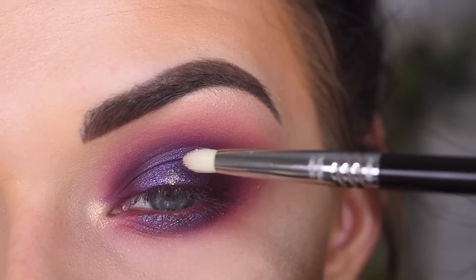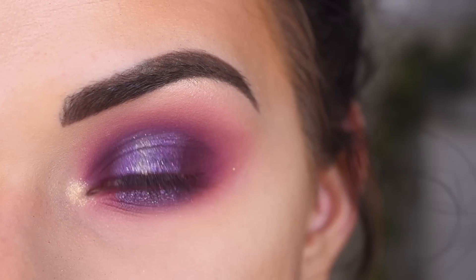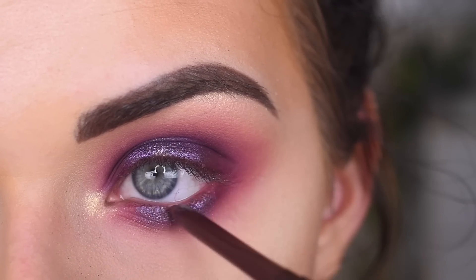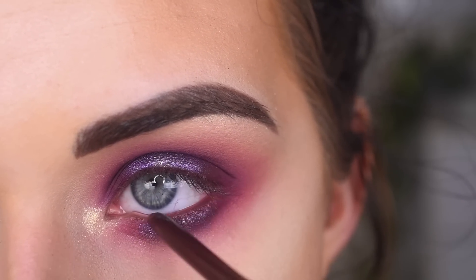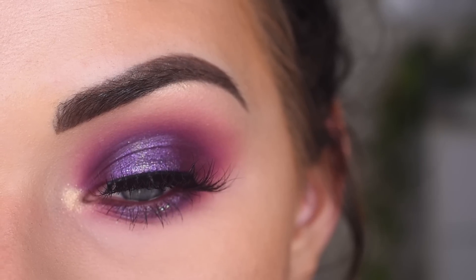What if I add like a dollop right here in the center? Why is this giving me like Halloween vibes? I like it though. I'm going to take ColourPop Call Me in my water line. Now I'm going to go pop on some mascara and lashes. For my lashes, I used Lava Lashes Lima, and here's the final look.